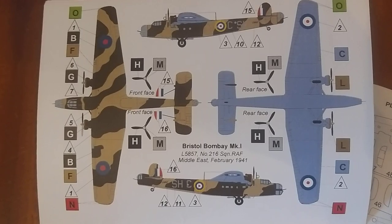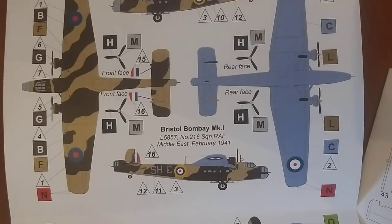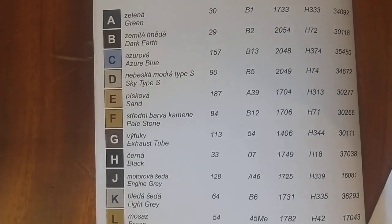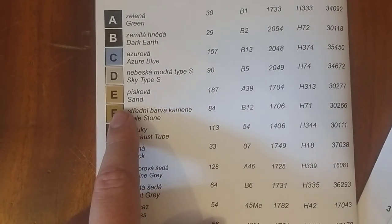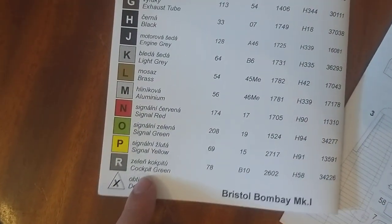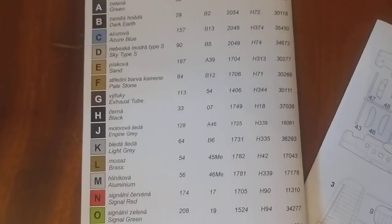So, azure blue underneath, with... sand and green on top? Checking the paint guide on the back page — option B is dark earth and pale stone, not sand. That's interesting because most of them are sand-coloured. There's interior grey-green — there it is, cockpit green, Humbrol 78 interior grey-green. So you've got a few paint brand options: Humbrol, Agama — never heard of them before — and a couple of FS codes I haven't heard of before either.